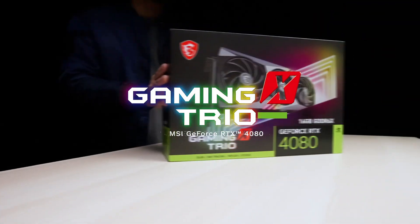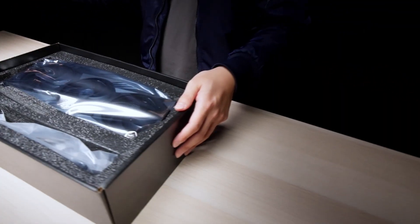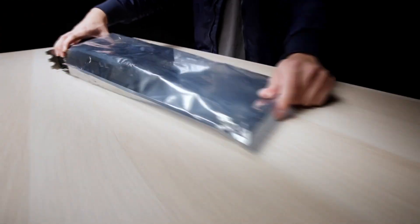But you know how the saying goes — hope for the best, prepare for the worst. Are you planning to buy or upgrade to one of these cards? Let me know. And if you enjoyed this video, then you know what to do.